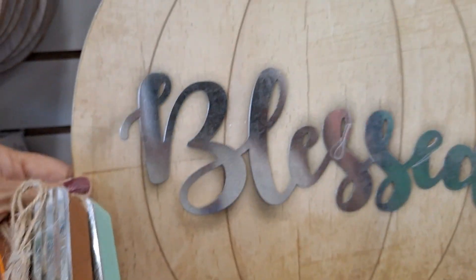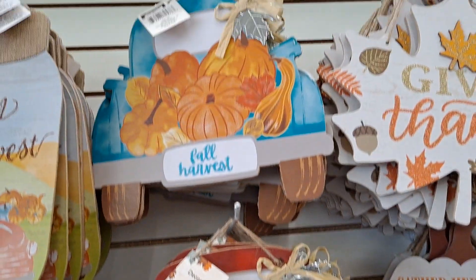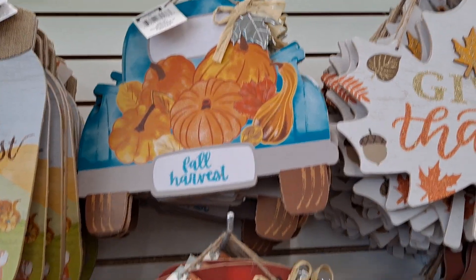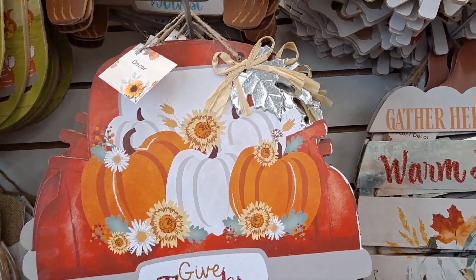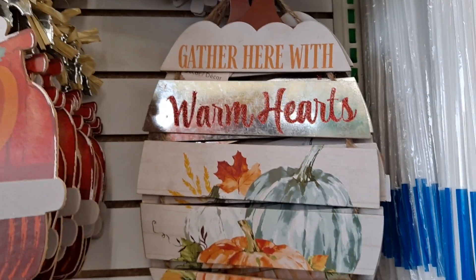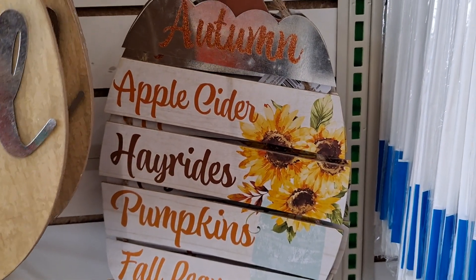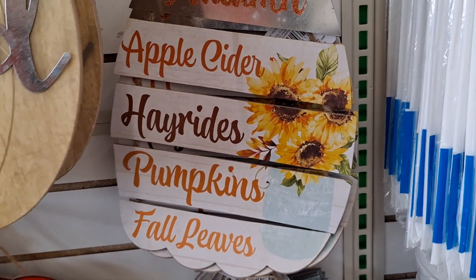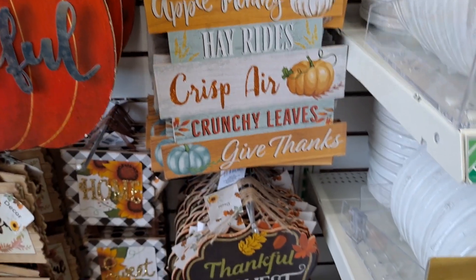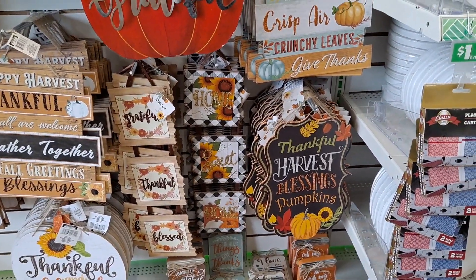This one says 'blessed.' There's the truck with the pumpkins — that's adorable. It looks really blue on here but it's actually more of a teal green, with those little metal elements. For a dollar! Look at that. 'Give thanks.' 'Gather here with warm hearts' — look how nice that is. There's more of the metal and wood. 'Apple cider, hay rides, pumpkins, and fall leaves.' I'm really loving what I'm seeing here. Dollar Tree has totally stepped up its game.